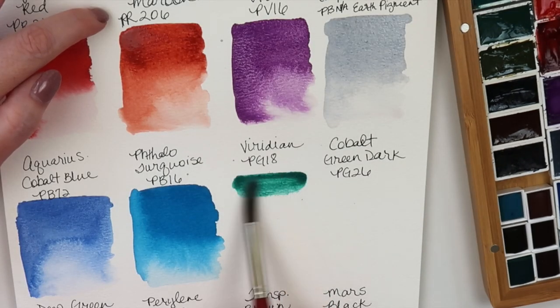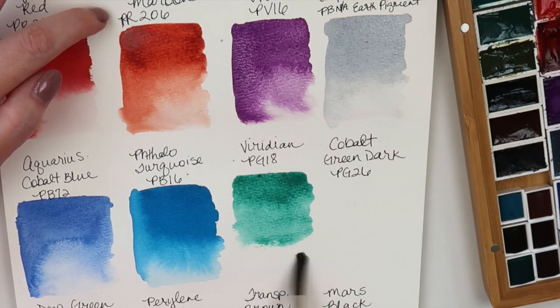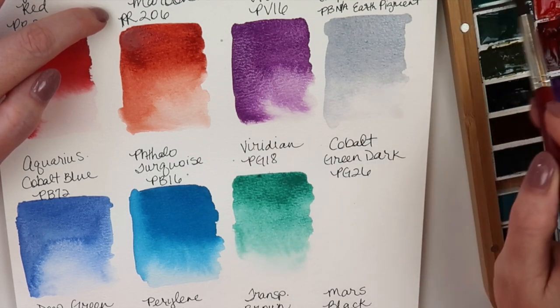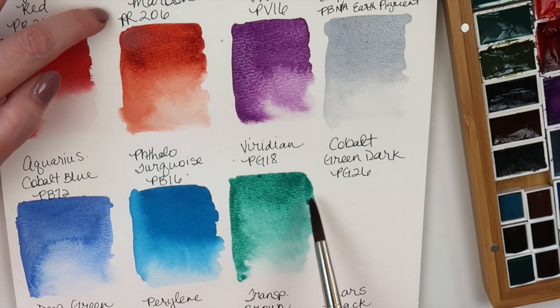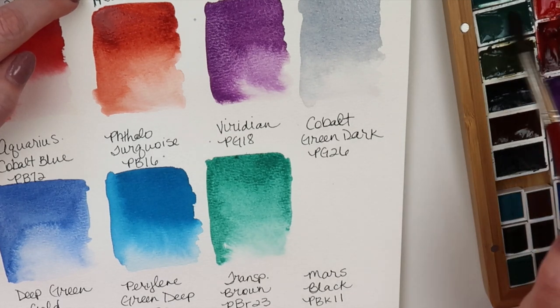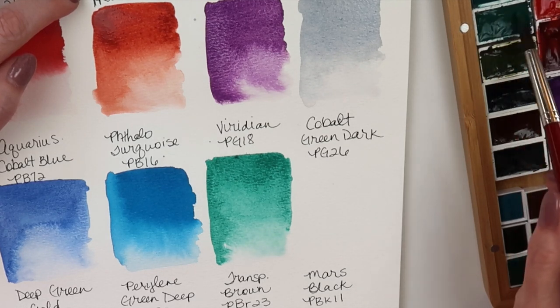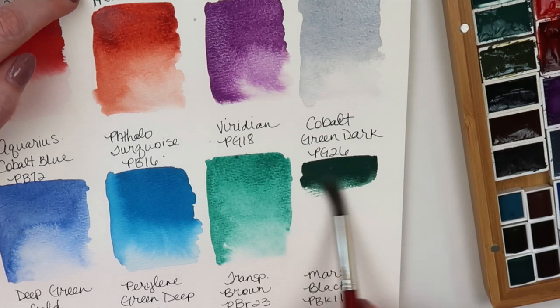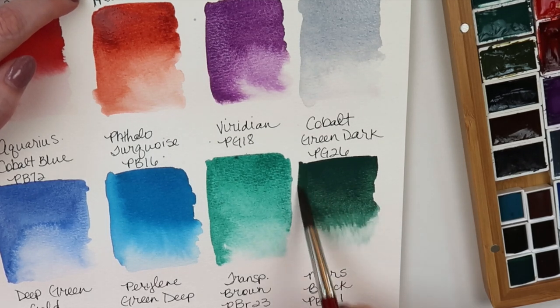This is Viridian Green, made from PG18 — very nice. We'll see how much granulation we get. Next is Cobalt Green Dark. This was a new color a few months ago and I had purchased them all when they were released, but this is the only one that had sold out and I wasn't able to get it before. It's very opaque — at least the Schmincke version is. That's very nice and it's going to be really pretty for fall.